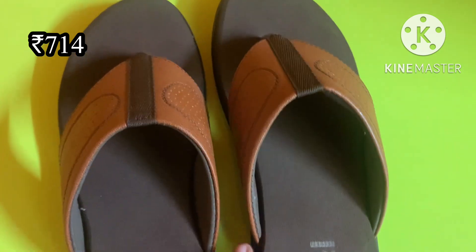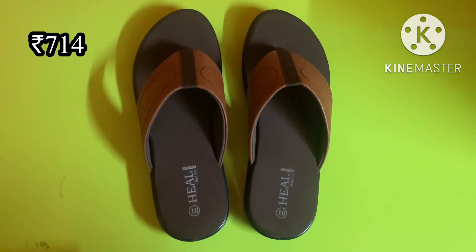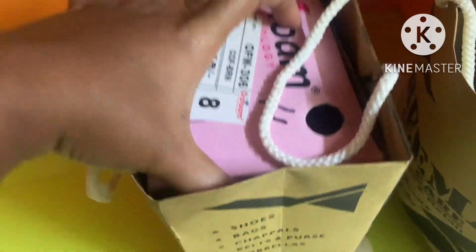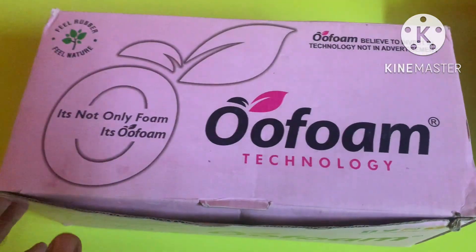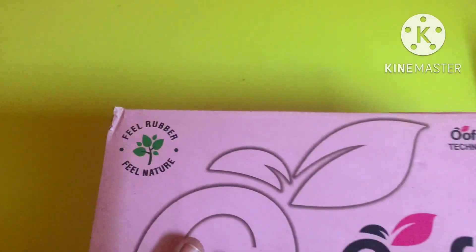Let's try this. This rate is 714. This is a discount — it's very soft. It is a loose fit. This slipper is also available in the online store. If you want, you can check this — the link is in the description.